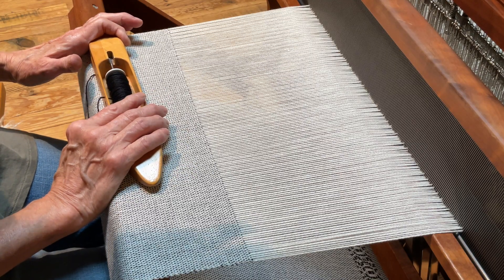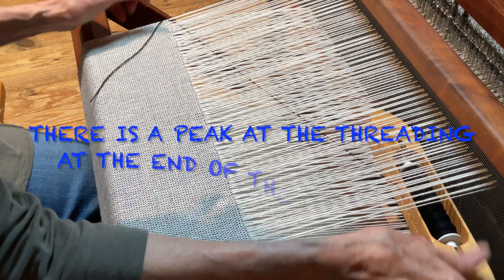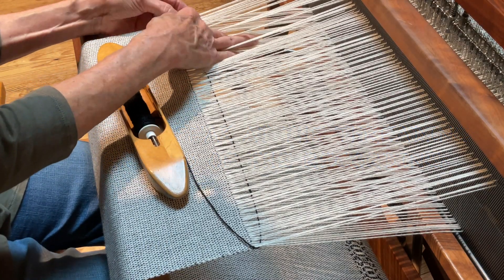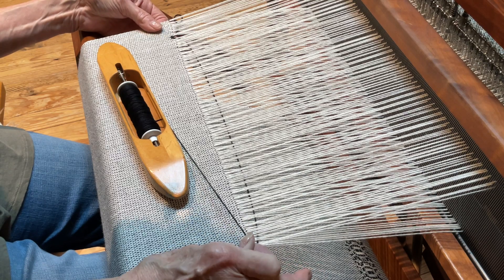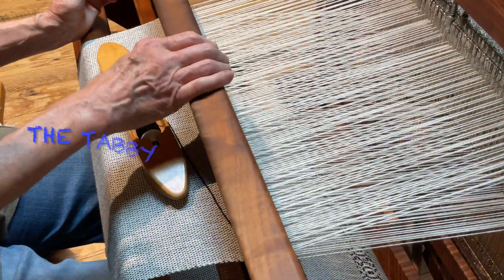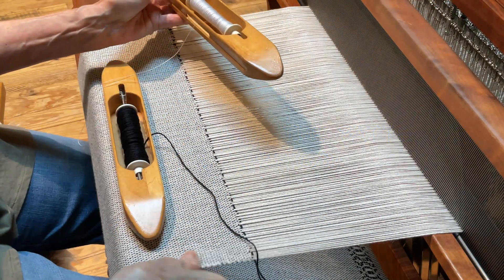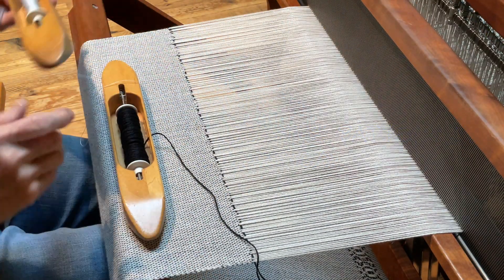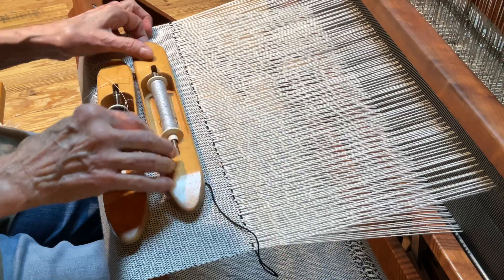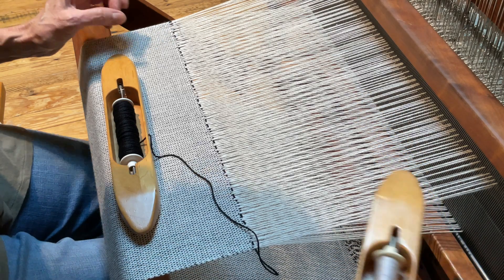I press the first treadle and take this across, tucking it in at the end. If you want to put the tail, put it down on the back side so it won't show on the top. So that's the first pattern. Now it's time to start the tabby with the thinner one — this is all tabby here, or plain weave. I'm going to press this treadle and I just tuck that in so it'll hide itself later on. I take this across and overlap it.